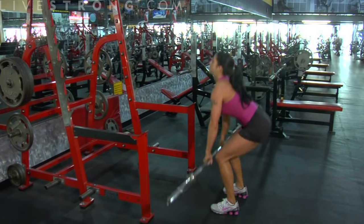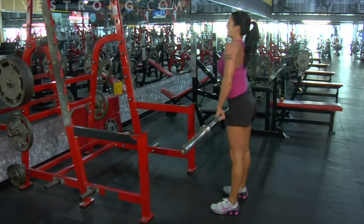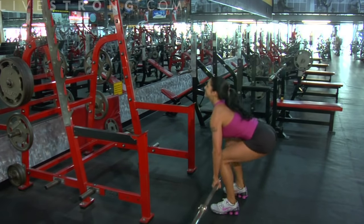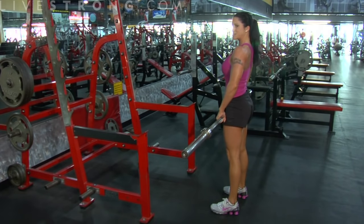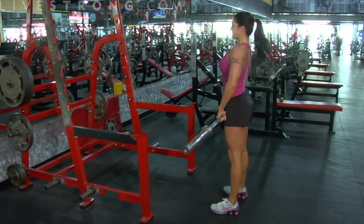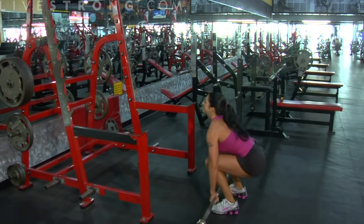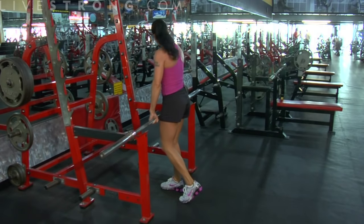Down and up. Inhale. Exhale and up. Notice I'm sitting back in my seat. As I come up, I thrust my hips forward, pull my shoulders back, and I squeeze. Everything is tight. Down and up — tight. Down and up — tight. That's how you do a barbell deadlift.